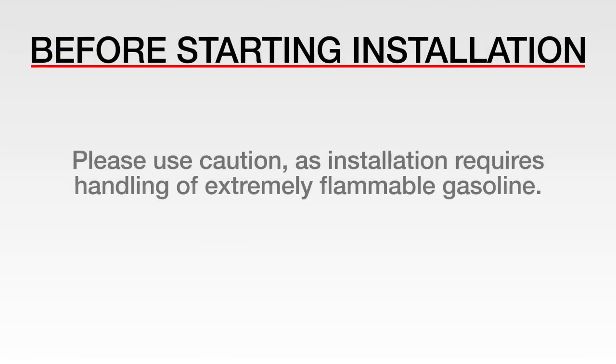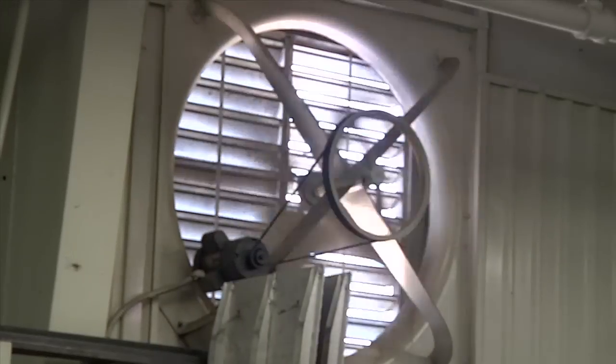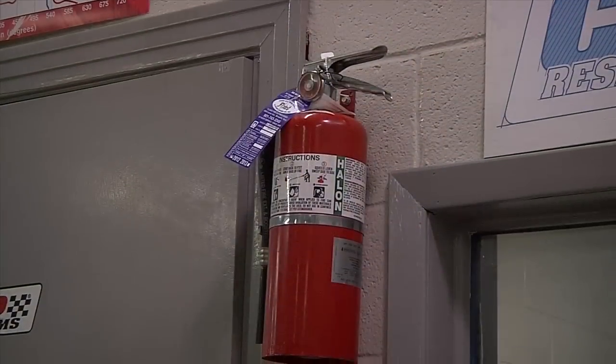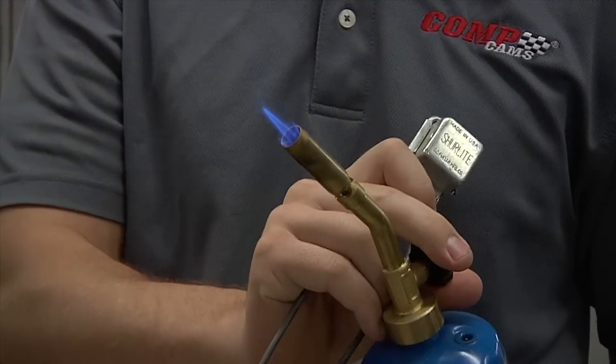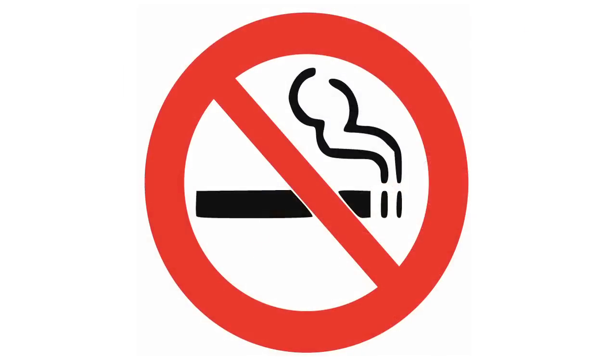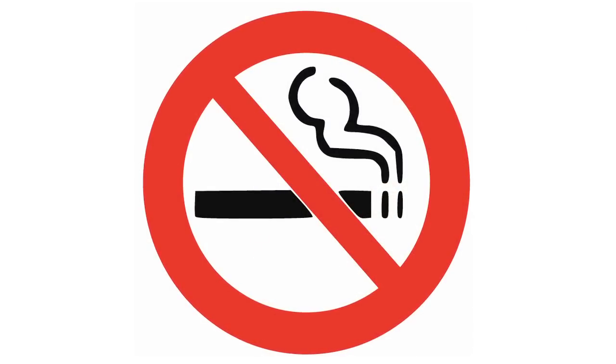Installation of the EZEFI fuel pump or any fuel system parts should be carried out with extreme caution. Installation of fuel system parts requires handling of highly flammable gasoline. Ensure that work is performed in a well-ventilated area with an approved fire extinguisher nearby. Extinguish all open flames or spark sources and prohibit smoking in the area of the vehicle before proceeding with the installation.